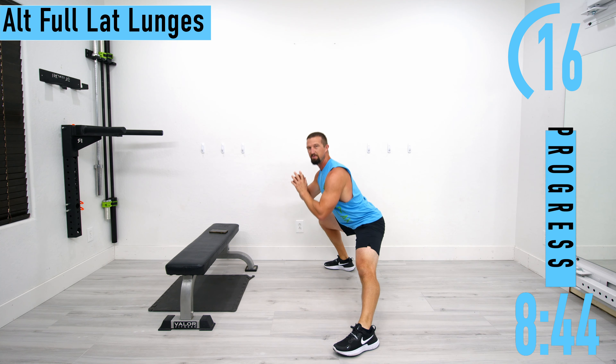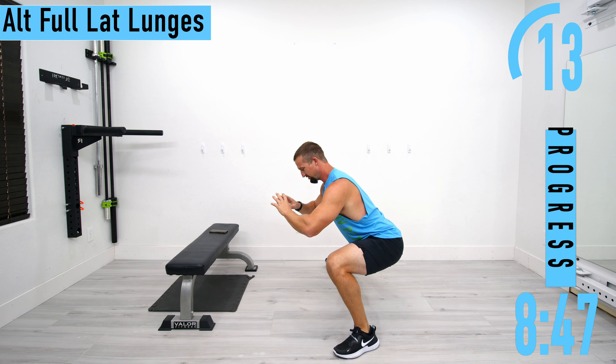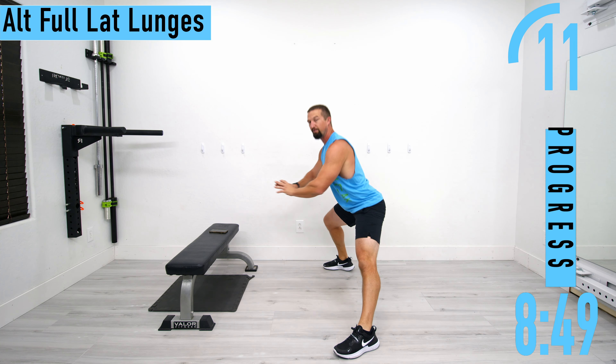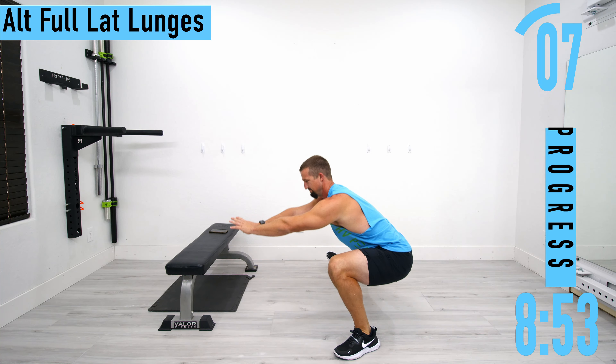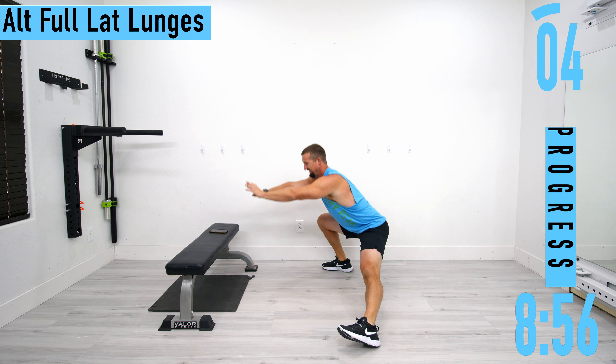If you want to speed it up you can, or if you want to go nice and slow, just drop it nice and low — that's totally fine too. Sit down in there.